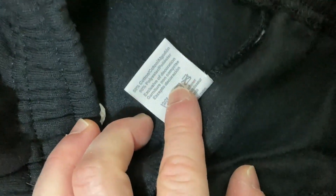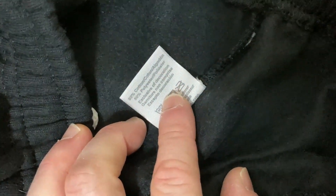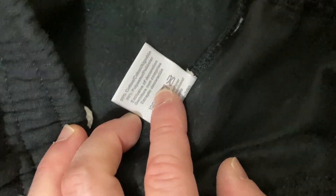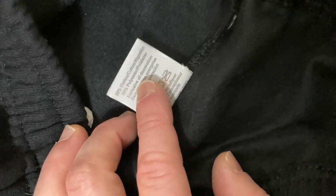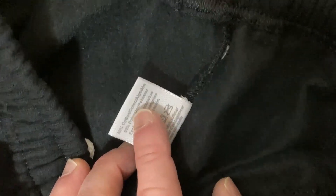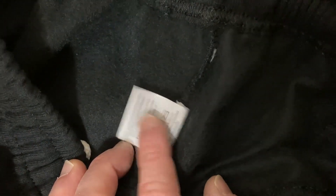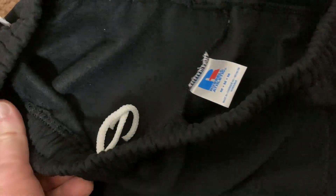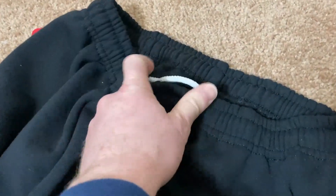These are 50% cotton and 50% polyester. Most sweatpants are a mix between cotton and polyester. If you have skin sensitivities, it's always better to go with 100% cotton, but the problem with 100% cotton is it tends to shrink and it's also harder to find. So I've just accepted the fact that all my sweatpants are going to have some polyester and some cotton.